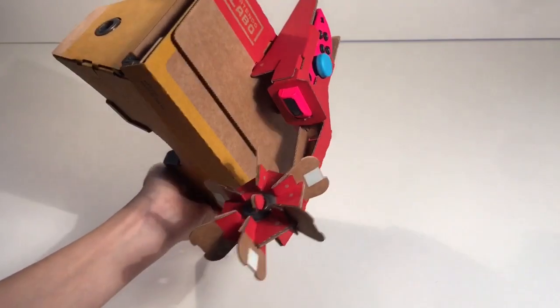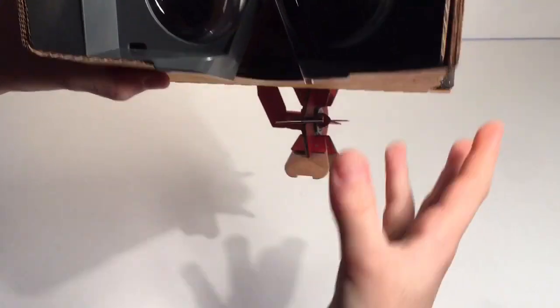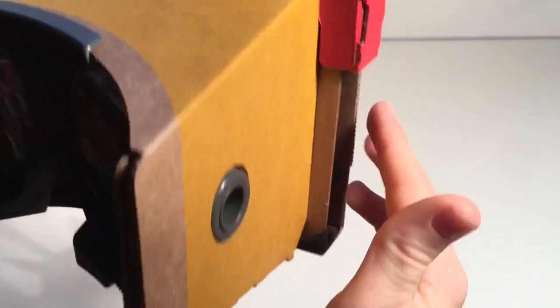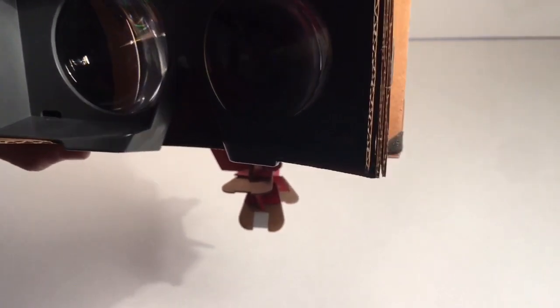That's what actually makes this happen. So you have it like this, you look in it, you blow from below, and then it turns the wheel. Let me just demonstrate — I'll take out my Switch and try to set this up.